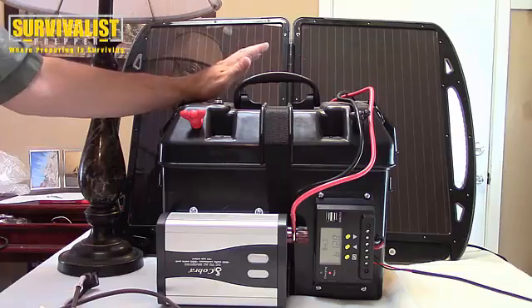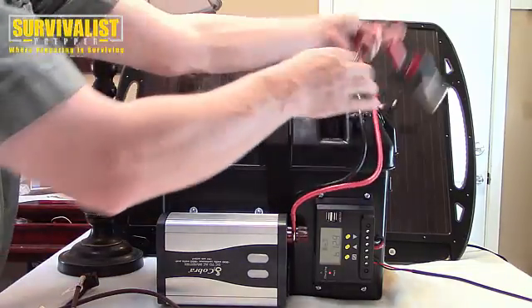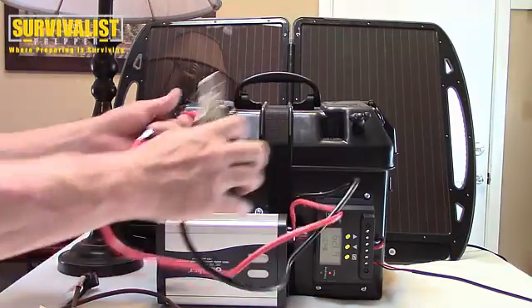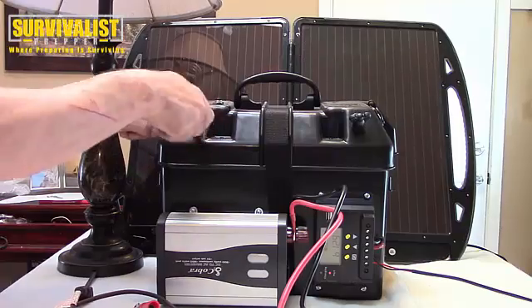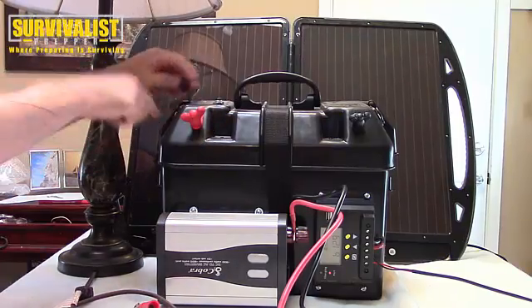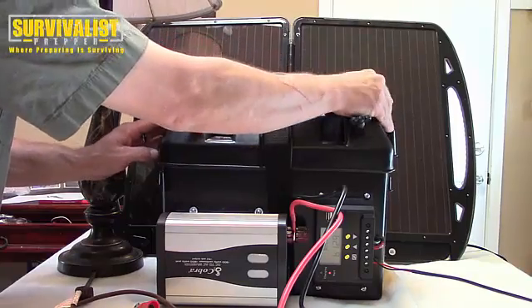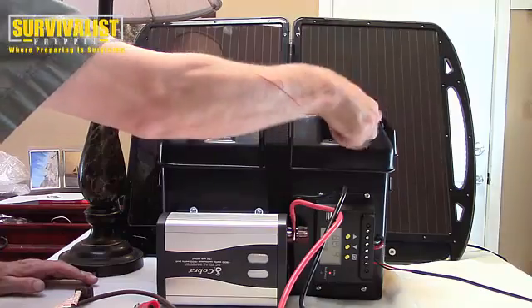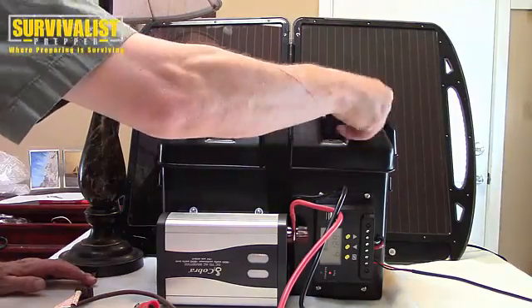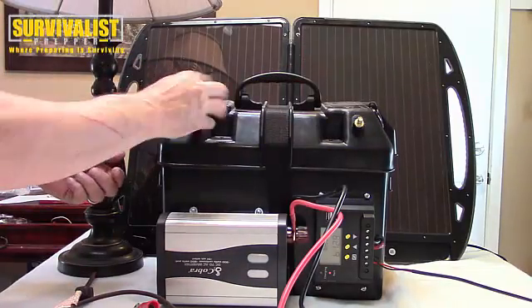I wanted to try to do this under 300 bucks. Basically, all you do — and I've still got to figure out how to get all this stuff put together right — but with this container, which has got a couple of DC outlets on the sides too, you can use the USB lighter ports and all that. Basically you just take these off — these are just weather-protected covers to protect from the weather.